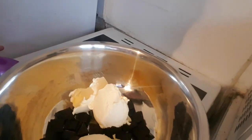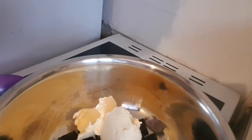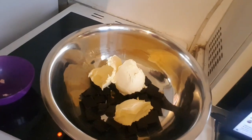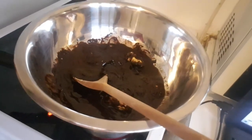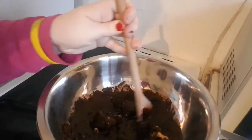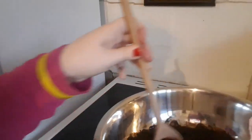In the oven I've got 165 grams of dark chocolate, and added to that I've got 165 grams of butter. We're just going to melt them together over a gently simmering low heat, stirring often until it is fully melted.